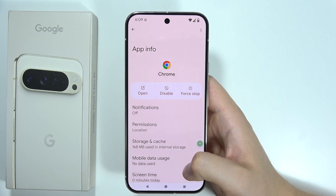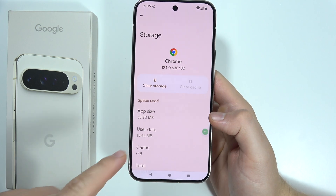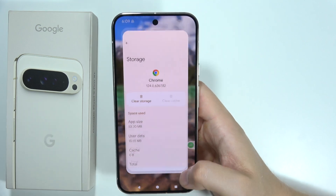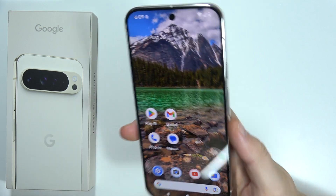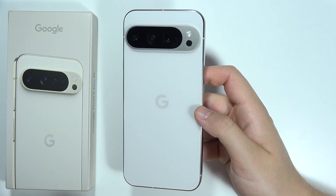Go into Storage and Cache, then tap Clear Cache. As you can see, it's finished — it was quite simple. That's how to do this on the Google Pixel 9 Pro XL, Google Pixel 9 Pro, and Pixel 9.